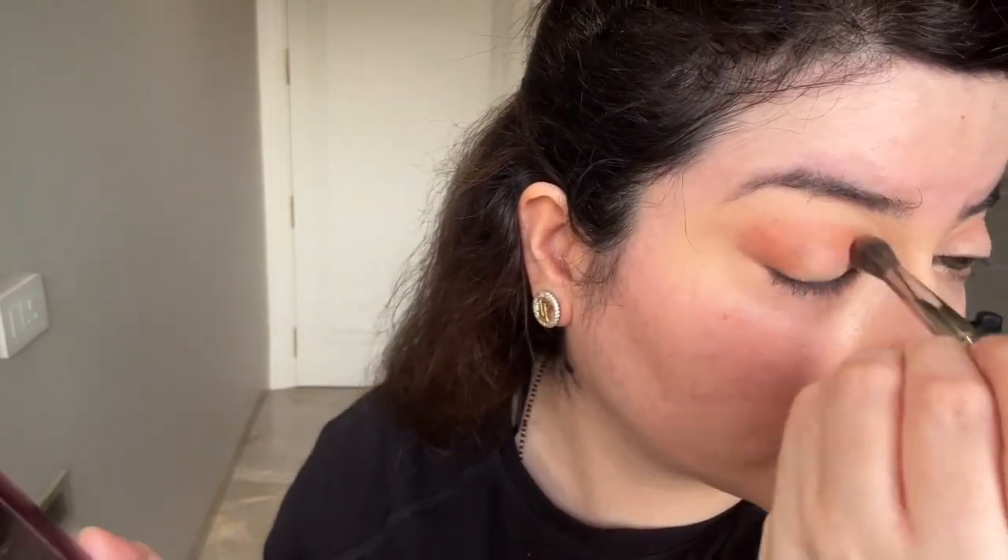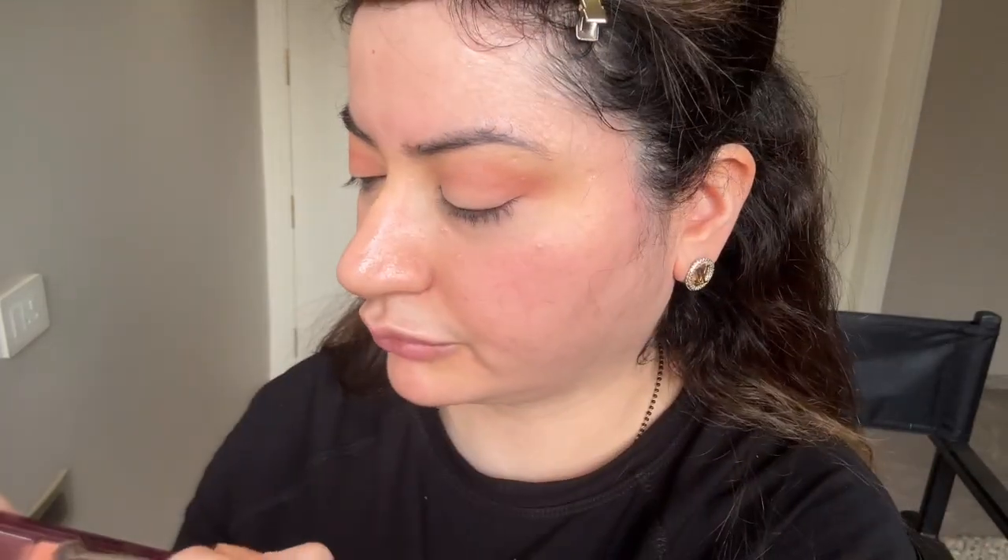Next step is my palette from Huda Beauty — I think it's called 'Love' something, I'll tag it. Using a fluffy blender brush, I pick up a soft peach tone. This is a mid-tone palette, so for fair skin like me it's slightly more colorful, but it's good for Indian skin tones. I start at the corner of the eyes and blend inward, holding the brush from the center to maintain color tone. If you hold the brush near the metal part you get harsh blending; holding further back gives soft blending.